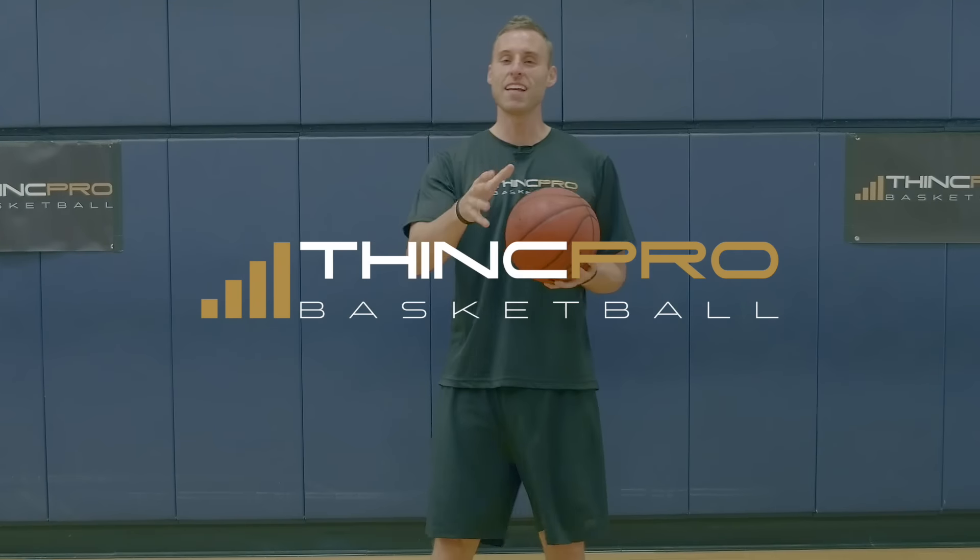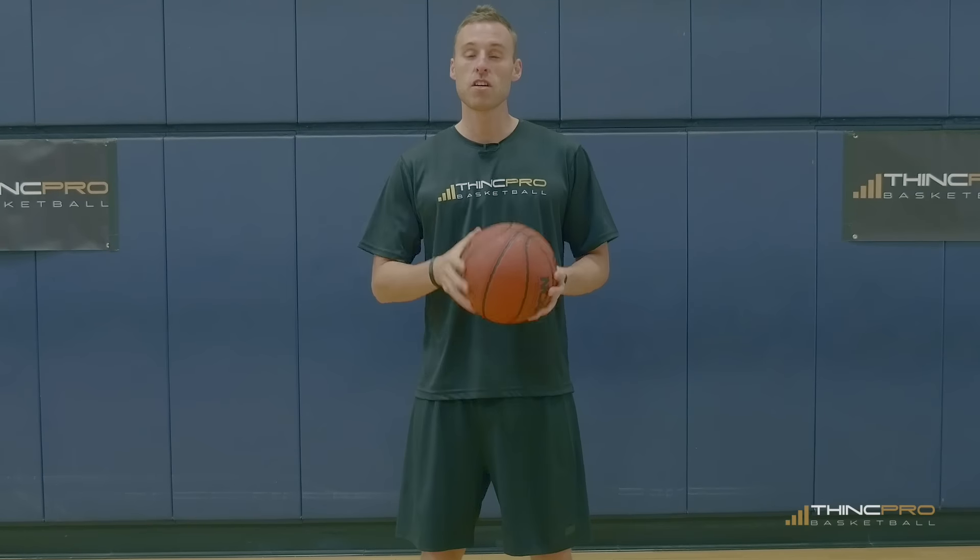Hey, it's Adam from ThinkPro Basketball. In today's video, we are going to go through the top dribbling drills for beginners.